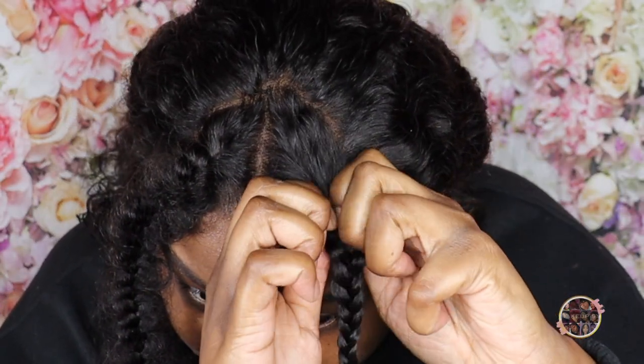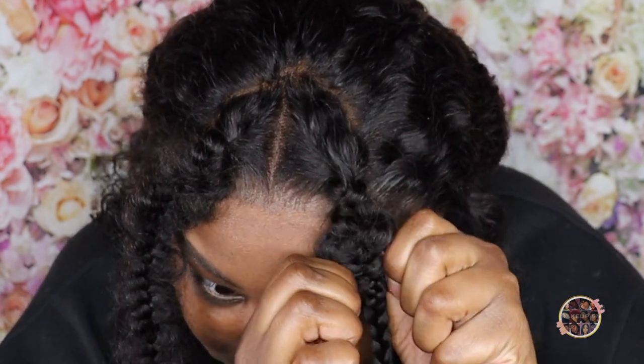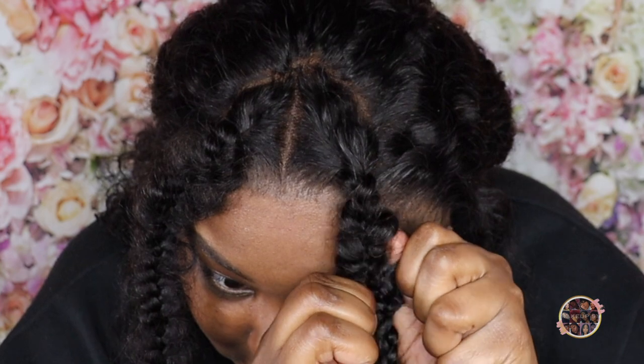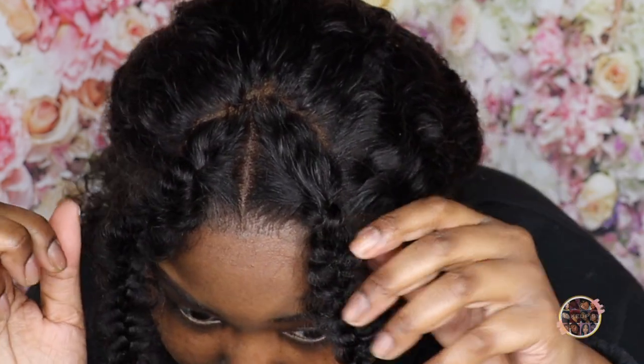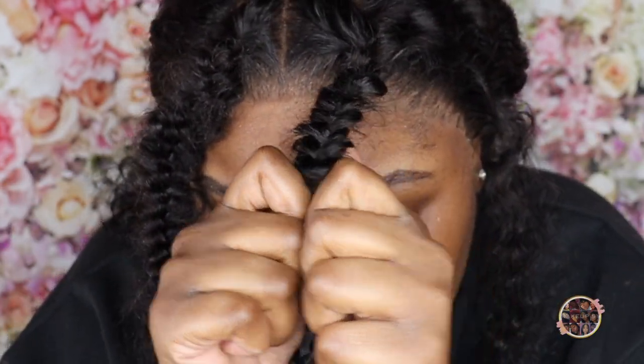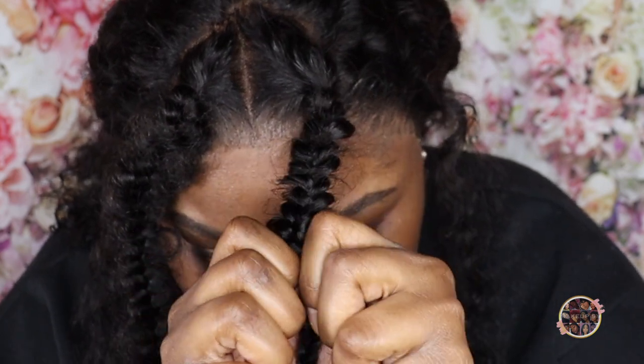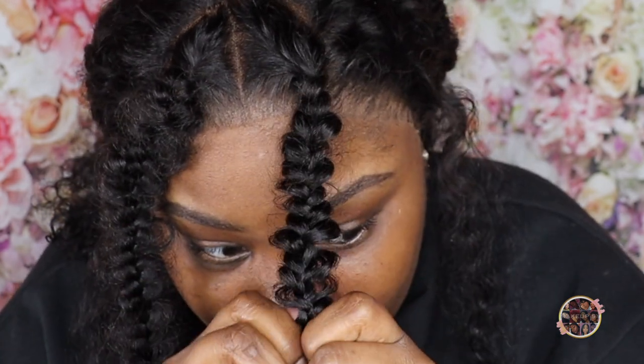Now I'm going to start separating. See that? See how that looks? I'm literally just taking my fingers like this — pulling, pulling, pulling. I'm using both of my thumbs right there and just pulling at the same time on the same spot.